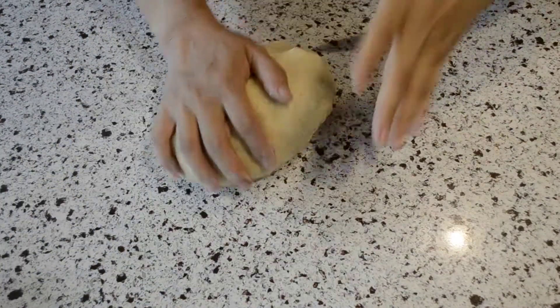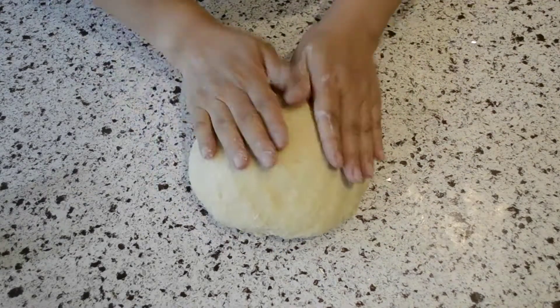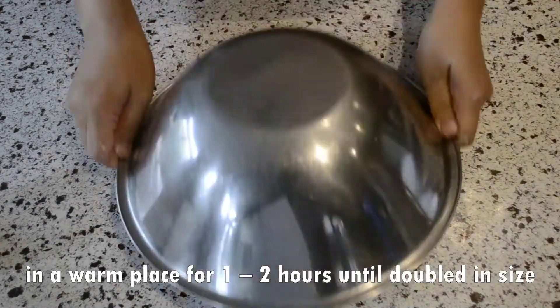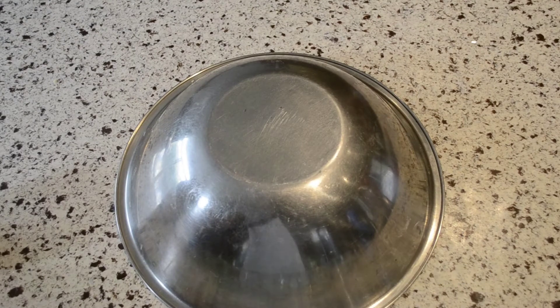Moving to a smooth surface can make it easier to form a smooth ball. Once you're satisfied with the shape, cover the dough and leave it somewhere warm until it doubles in size. This may take anywhere from one to two hours, depending on your room temperature.